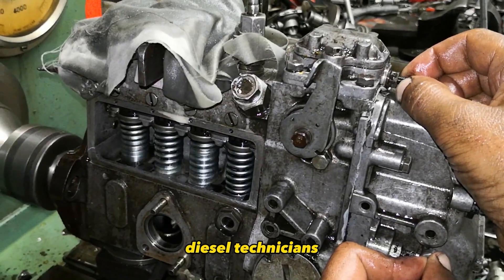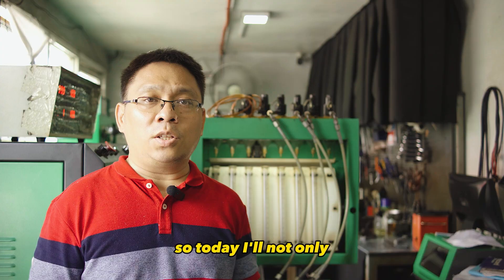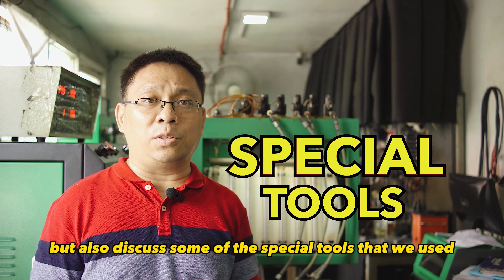Many mechanics, diesel technicians, and truck owners are curious about how to repair this injector. So today, I'll not only demonstrate how to disassemble a FUSU 6M70 Injector, but also discuss some of the special tools that we used.